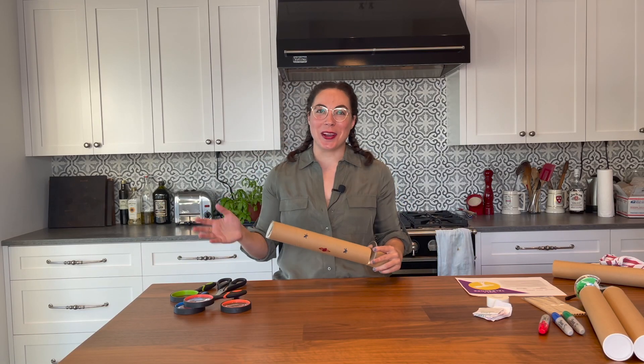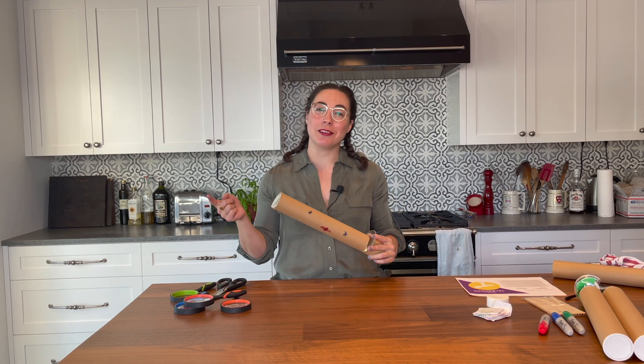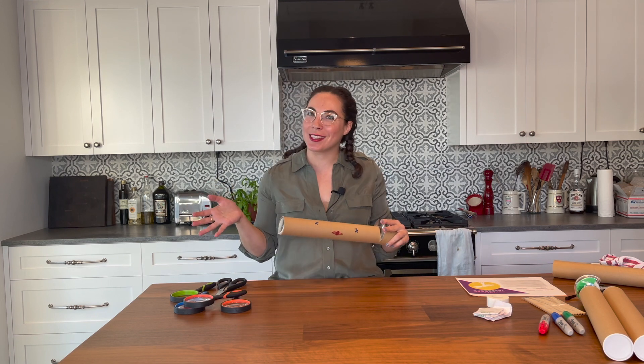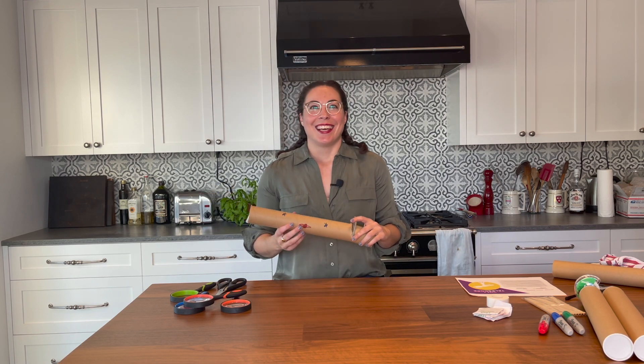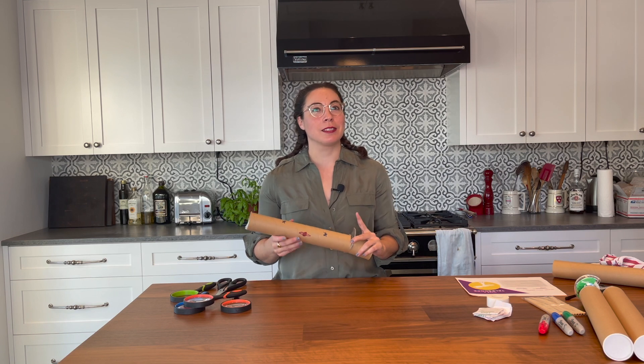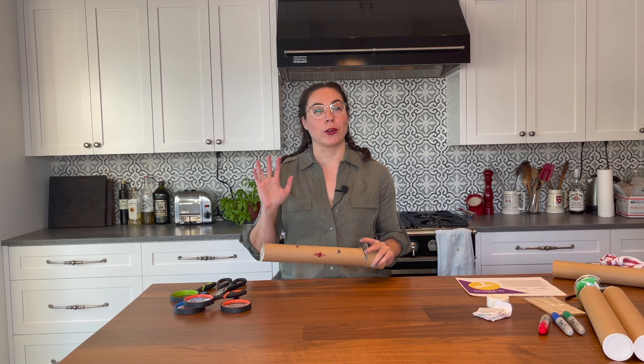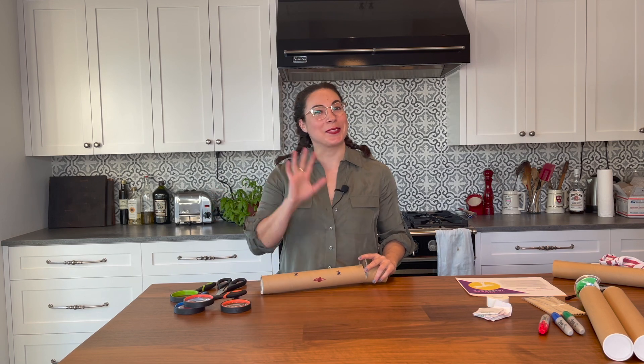Thanks so much for watching this video. I hope you had a good time. I hope it inspires you to get curious about outer space and all of the super cool things that are in it. I also want to give a shout out to Lyda Hill's If Then initiative for all of their incredible support. And last but not least, make sure to subscribe to the GoldieBlox YouTube channel for more great videos like this. I'll see you around.